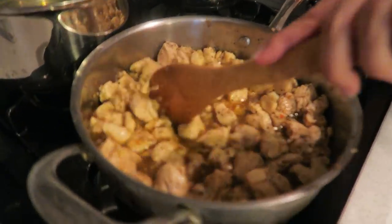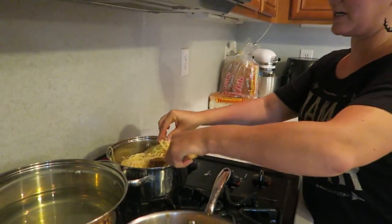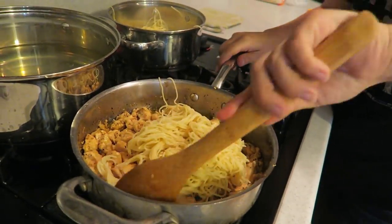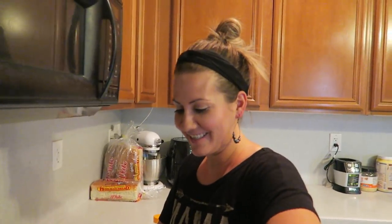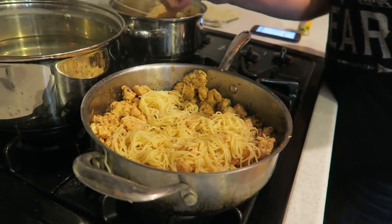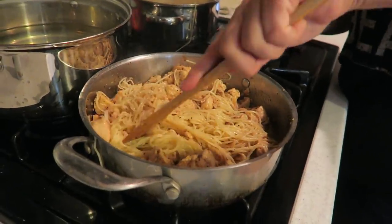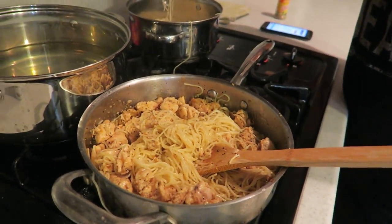Chicken's ready, pasta's ready! Now we're adding the pasta in a little at a time — the recipe calls for eight ounces but I may have cooked a little more. Look at it soaking up that amazing sauce! We can probably add a little more pasta even.